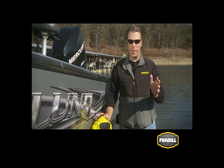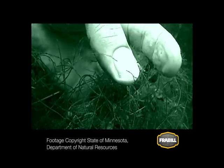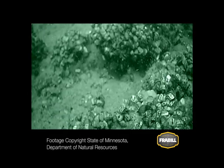Today, the reality of invasive species is on everyone's mind. Invaders like the round goby, zebra mussels, spiny water fleas, Asian carp, and even viruses like VHS have anglers and fishery managers on red alert. Once invasive species enter a body of water, they change things forever.